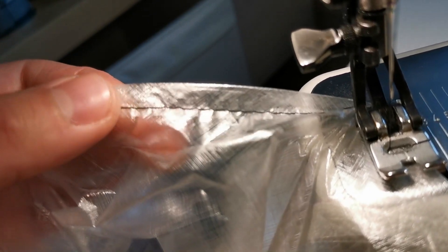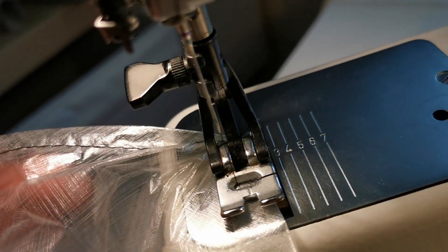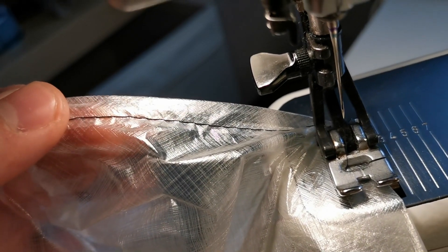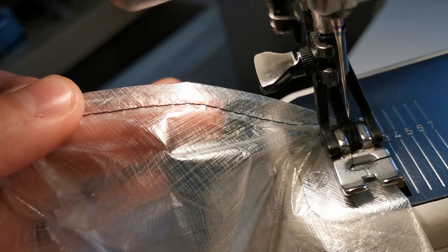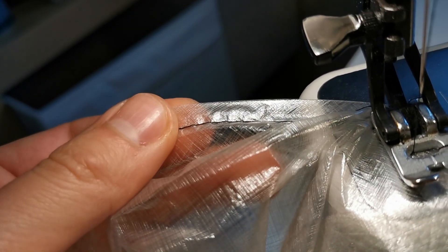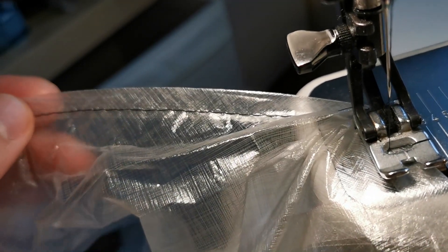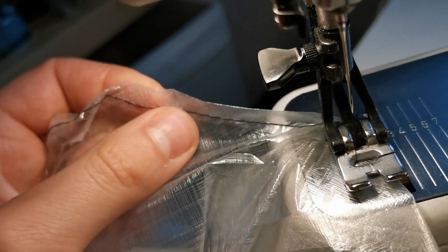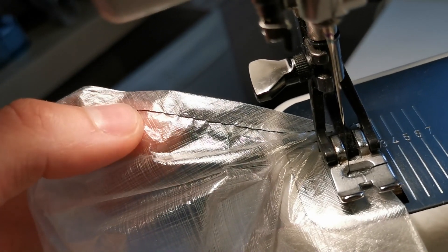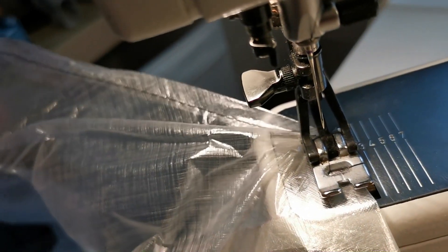The next thing is to hem all the edges — this is basically only for looks. I suggest using a really thin thread and a really tiny needle. I use the tiniest microtex needle available and S120 thread, which is very flimsy, in order to put really tiny holes and not weaken the fabric. Just go around, hem it, and use a wide stitch — this also prevents doing too many holes so as not to weaken the fabric.